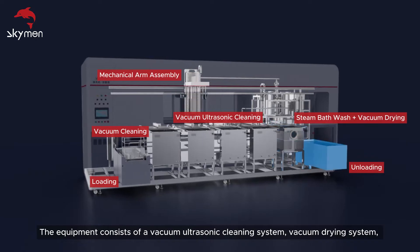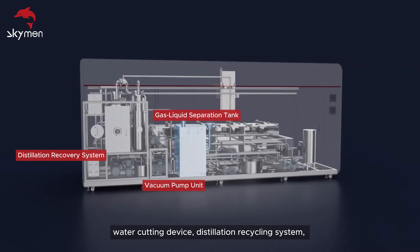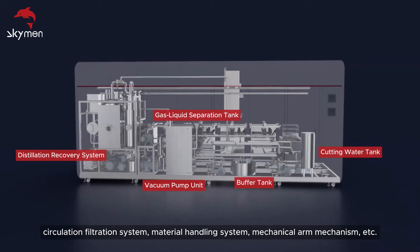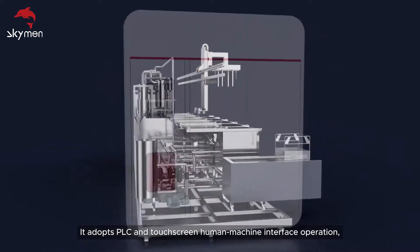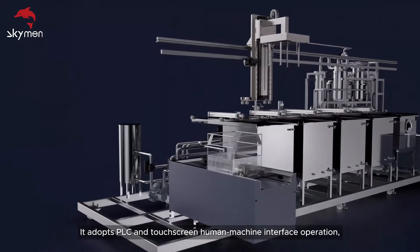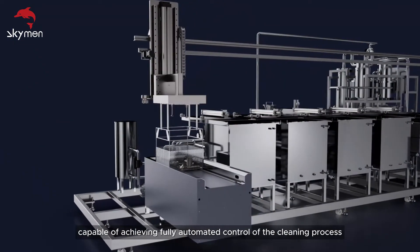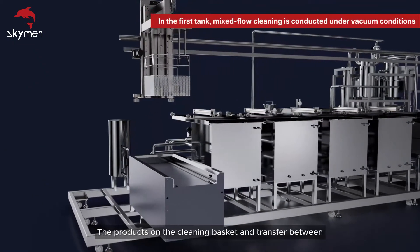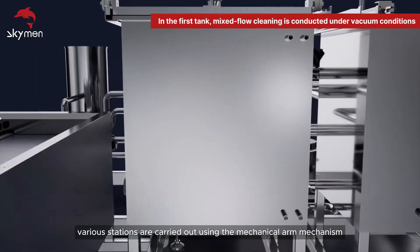The equipment consists of a vacuum ultrasonic cleaning system, vacuum drying system, water cutting device, distillation recycling system, circulation filtration system, material handling system, and mechanical arm mechanism. It adopts PLC and touchscreen human-machine interface operation, capable of achieving fully automated control of the cleaning process. Products on the cleaning basket and transfer between various stations are carried out using the mechanical arm mechanism.